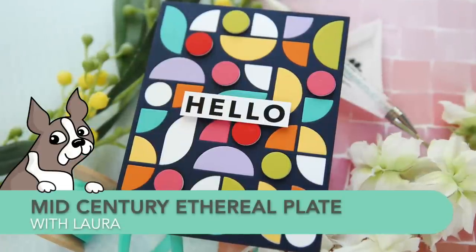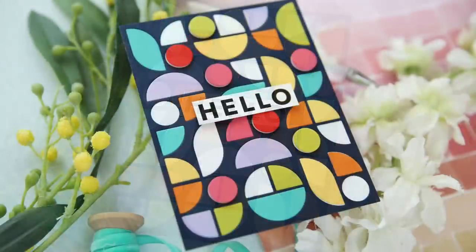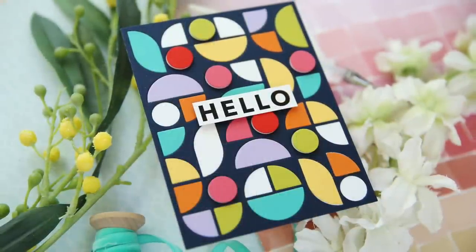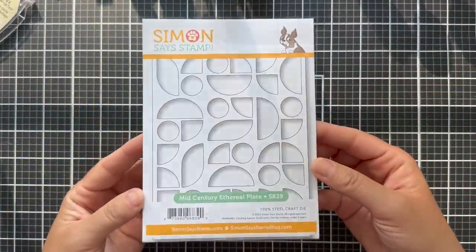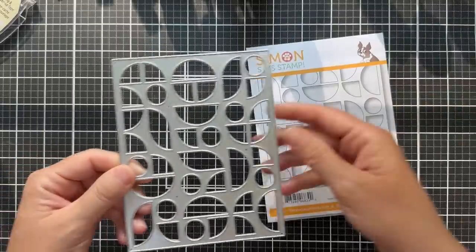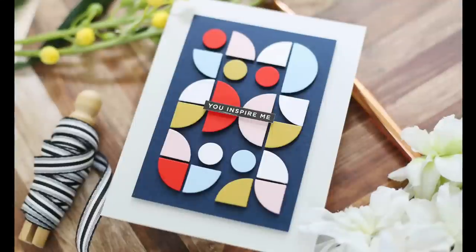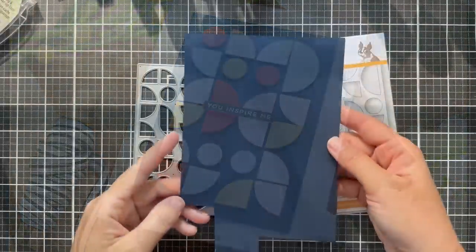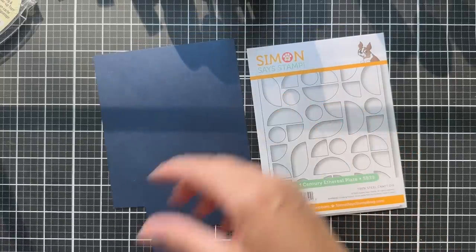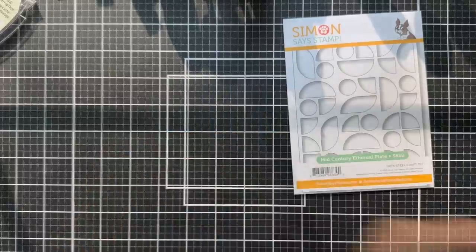Hi everybody, Lori here for Simon Says Stamp. Thank you so much for joining me today. I have a very graphic, colorful project to share with you that absolutely lights my fire and I hope it does yours too. I'm going to be featuring the new mid-century ethereal plate that just came out in the latest out of this world release. It reminded me of a project I made over a year ago — kind of the same vibe, a little simpler version, where I used my geometric circle dies. Now this mid-century ethereal plate takes it to the next level.